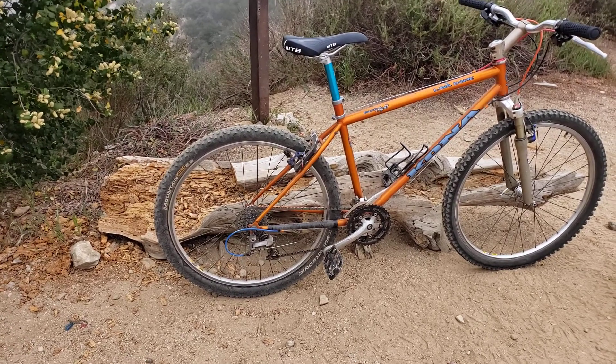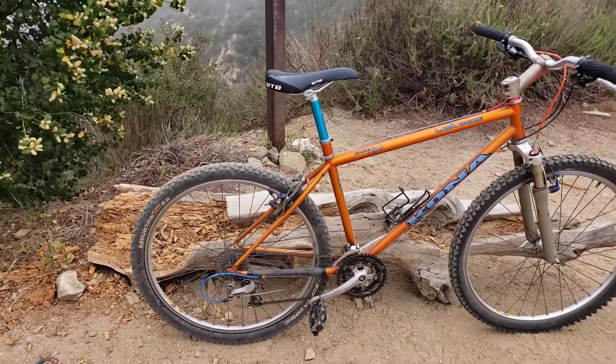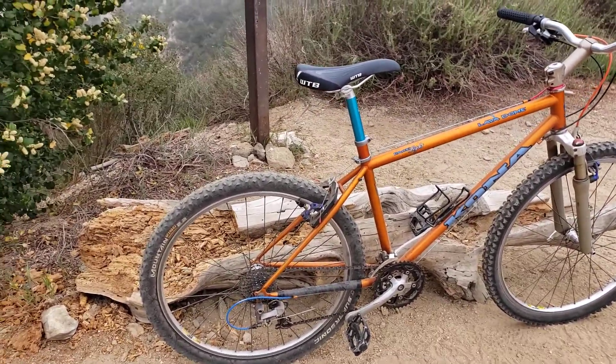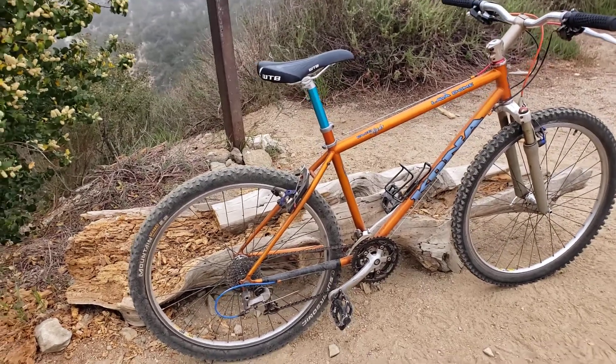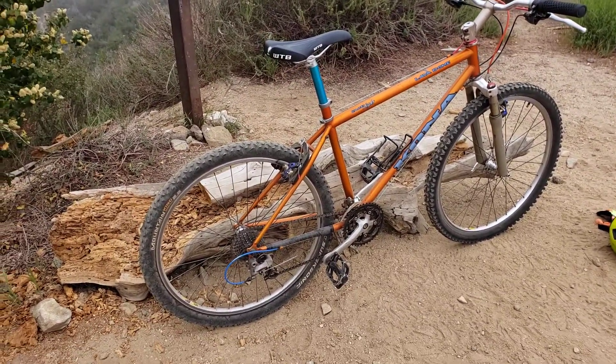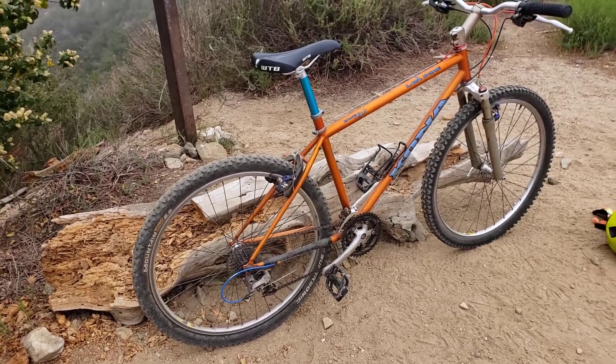I replaced the rear derailleur cable housing because the other one was a little short, and I felt it was binding up and not releasing down to the small cogs as smoothly and quickly as it should. The XTR derailleur has an adjustment for the spring loading, so I adjusted that and it seems to be working a lot better.